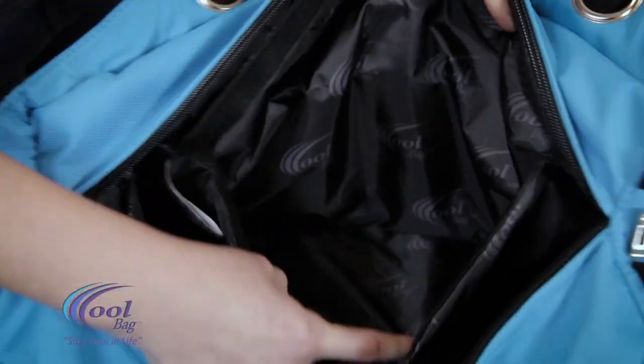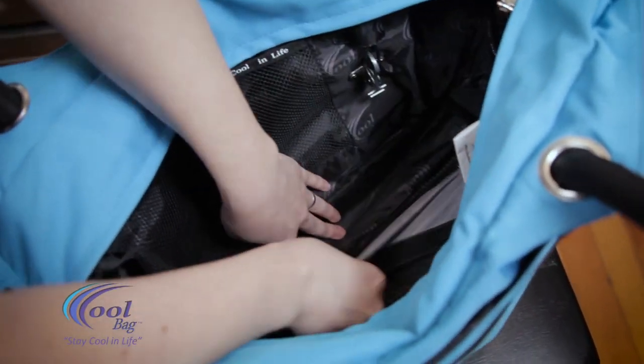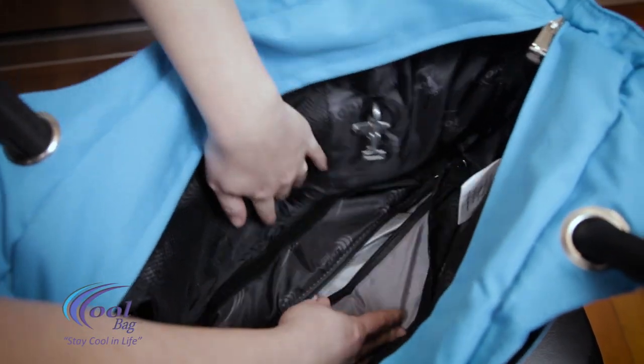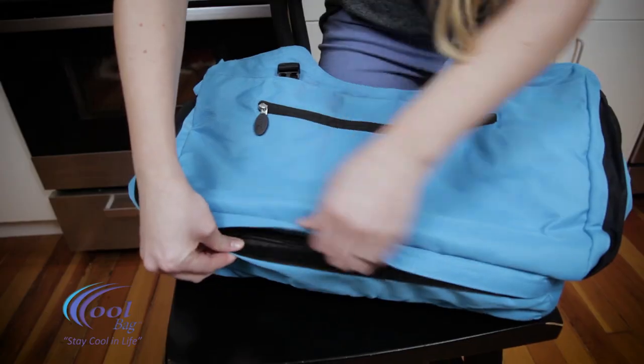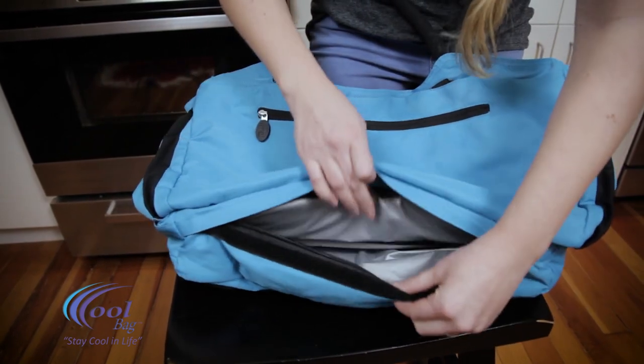The bottom of the CoolBag is a cooler that you can enter both from the inside and the outside. If you lift up on this flap and open this zipper, you'll have access to an insulated 6-hour cooler. If you open up this Velcro and zipper on the outside, you'll have access into your cooler as well.